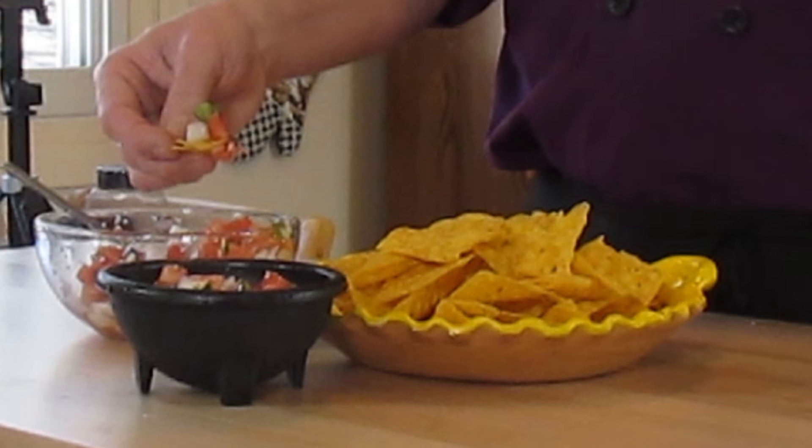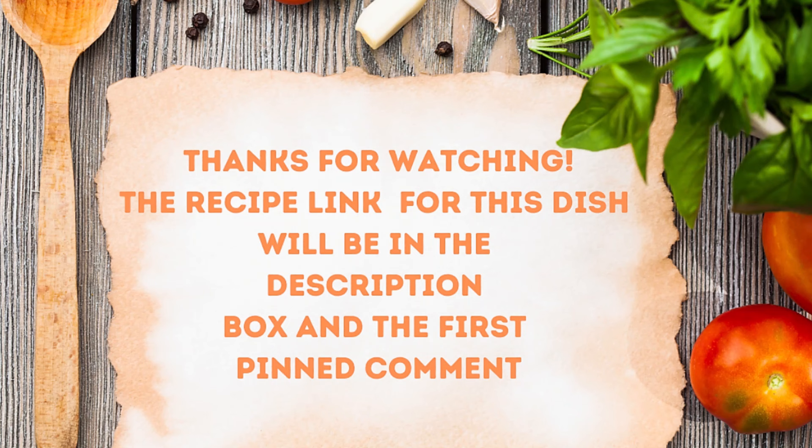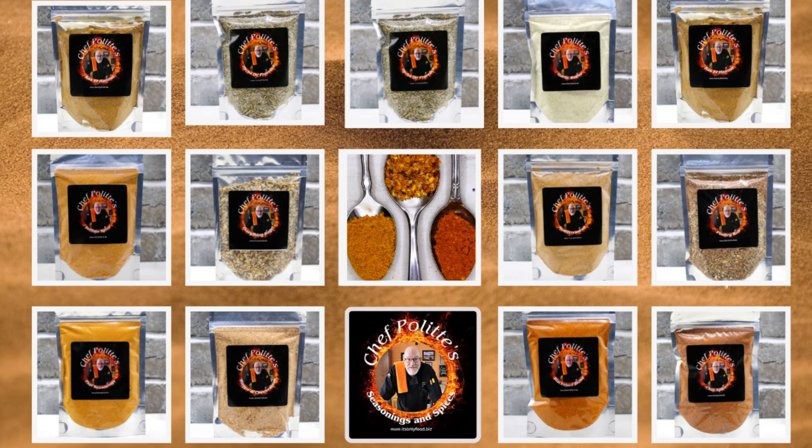Don't forget that this recipe link is down in the description box and the first pinned comment — it will take you to my website, it's only food dot biz, where you'll find the recipes. You're also going to find my seasoning shop; I think you're going to enjoy it. Go take a tour of that shop, you'll find some things you really like. Thanks a lot for watching, we'll see you again real soon, bye bye.